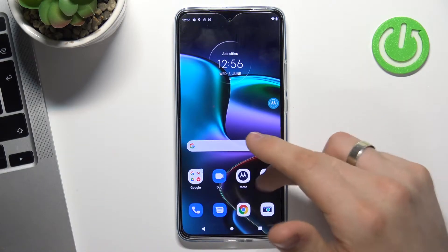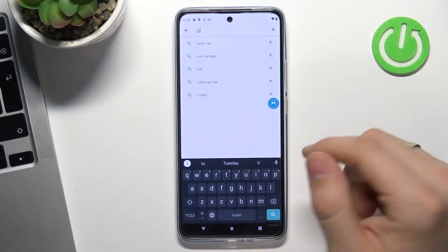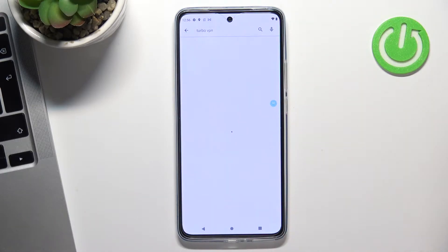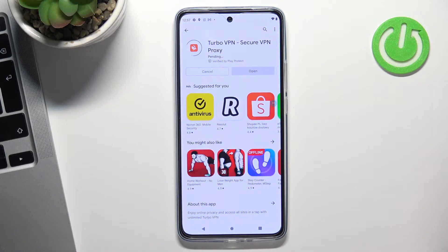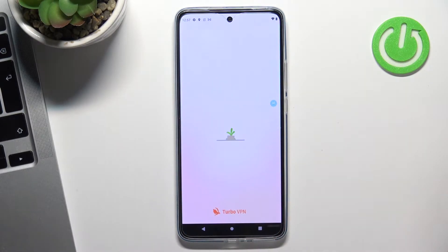Now open the Play Store and find the Turbo VPN application or VPN Hub application — whichever you want, whichever you like. Find the application, select it with the icon, and click install. Then click open, agree and continue.